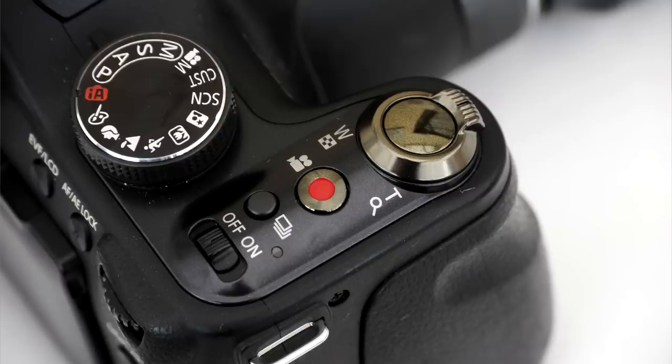It's the same case with the larger cameras like this Panasonic FZ150. Again, the record button is slightly below the surface of the camera plate and it's difficult to find the center of the button when you're concentrating on keeping your subject in focus and the correct composition and framing.